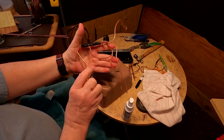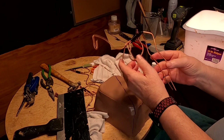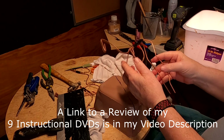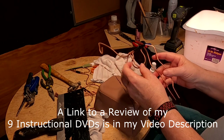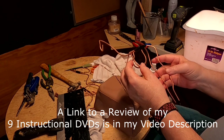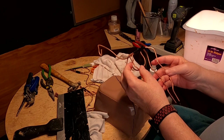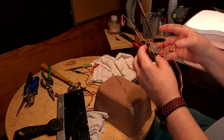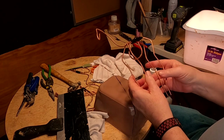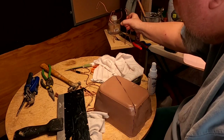I'm not showing how I make the armatures because I have that on two videos — one on creating a horse from scratch, which is a 2 DVD set, and one called Making Armatures, also a 2 DVD set. There's at least three video sets of instructional videos showing how to make armatures, so I'm not going to do that right now.